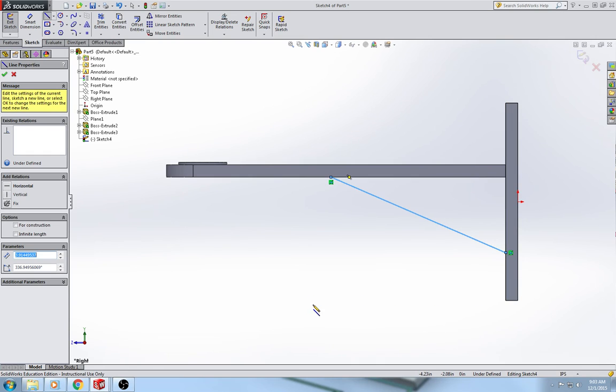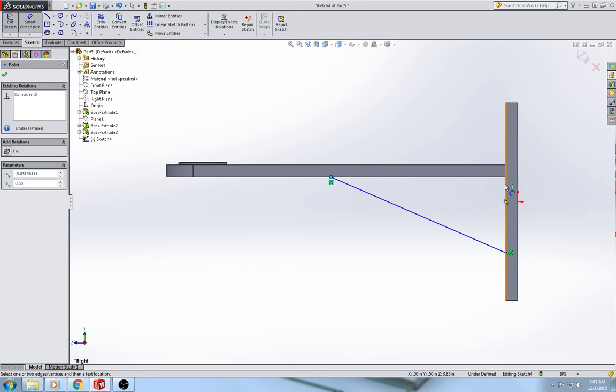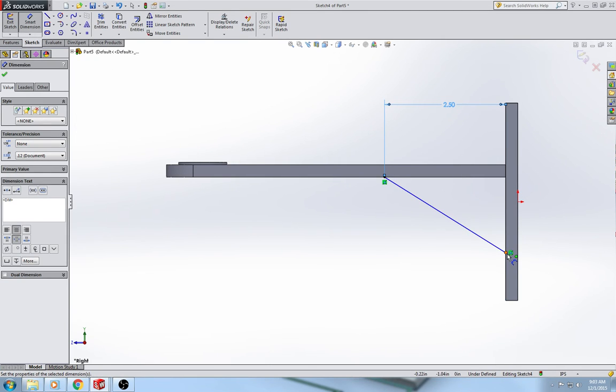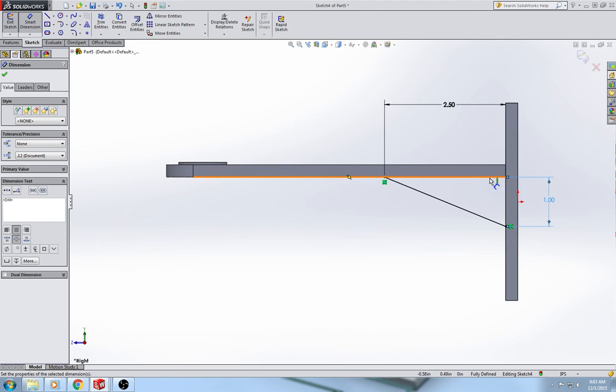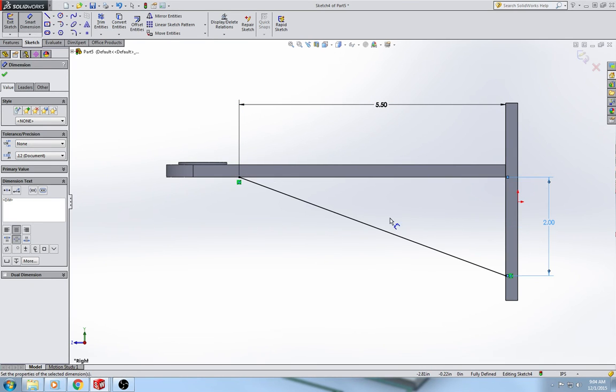Do smart dimension on the line. Select the endpoint and this face of the shelf — not the back, but the front face of the back of the shelf. Those dimensions I first gave were wrong: this one should be 5.5 inches and this one should be 2 inches. It's very important that you don't snap to those midpoints and that you dimension to and from the correct lines.